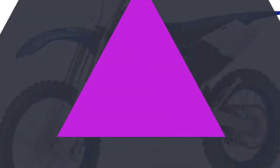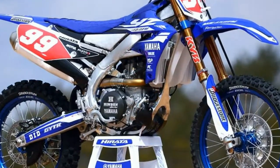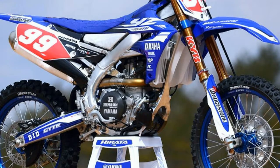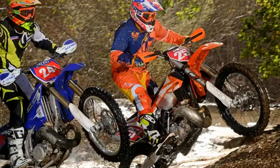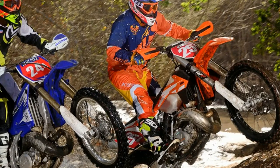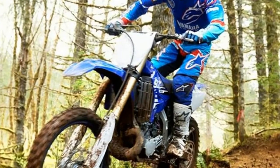The YZ250X is a super lightweight package that offers serious two-stroke power. The engineers modified the cylinder head, adjusted the compression ratio, revised the exhaust port timing, and changed the gear ratios in the five-speed transmission to better suit cross-country racing.